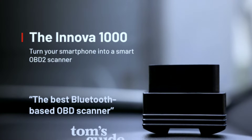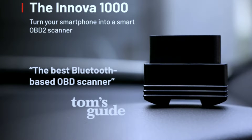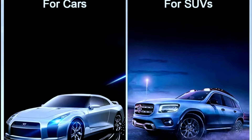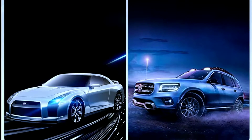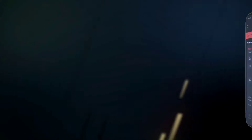Now let's talk about compatibility. The Innova 1000 supports a wide range of vehicles, including most makes and models manufactured after 1996. Whether you have a domestic or imported car, this scanner is designed to work with it.